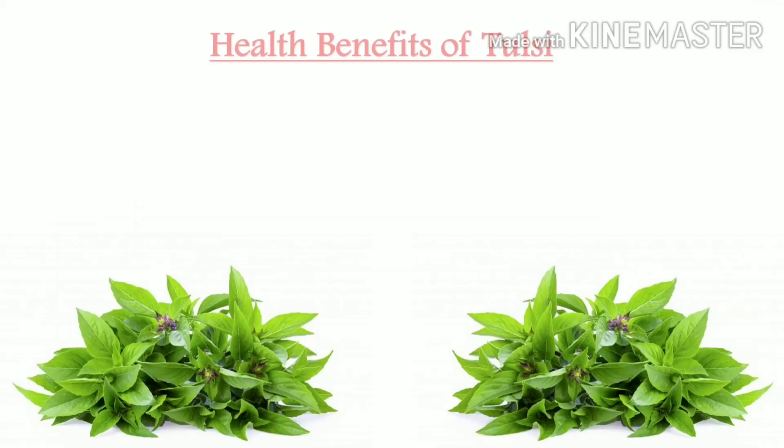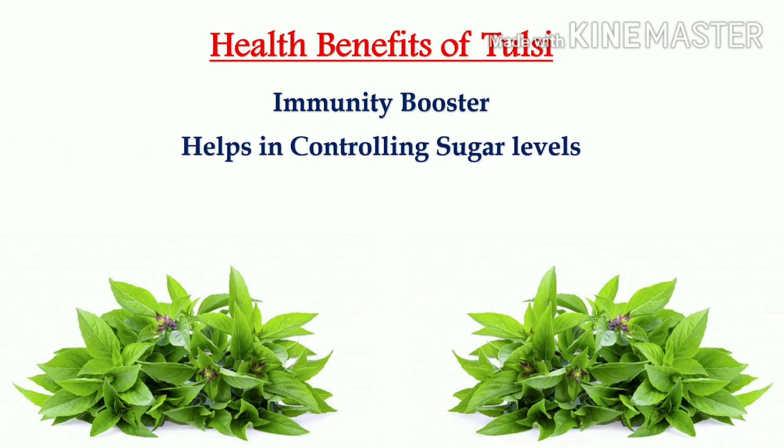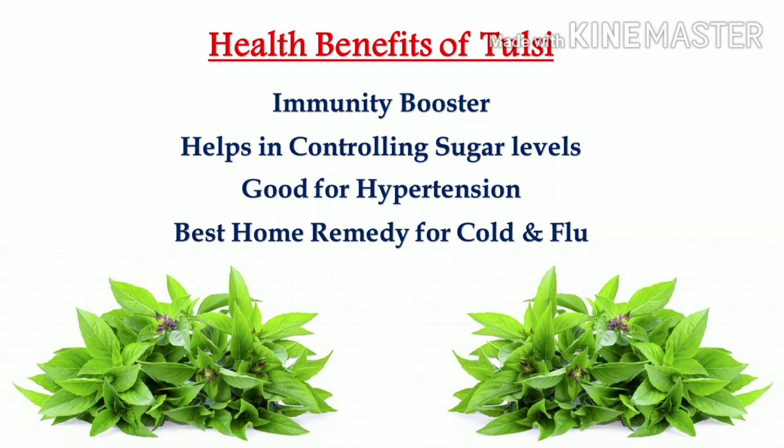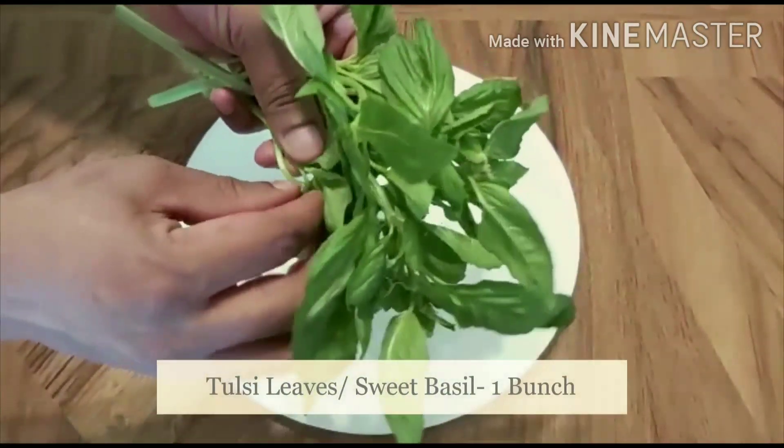Let's look into the health benefits first. Tulsi is a very good immunity booster. It helps in controlling sugar levels. It is good for hypertension, is a best home remedy for cold and flu, and many more. Let's get started.